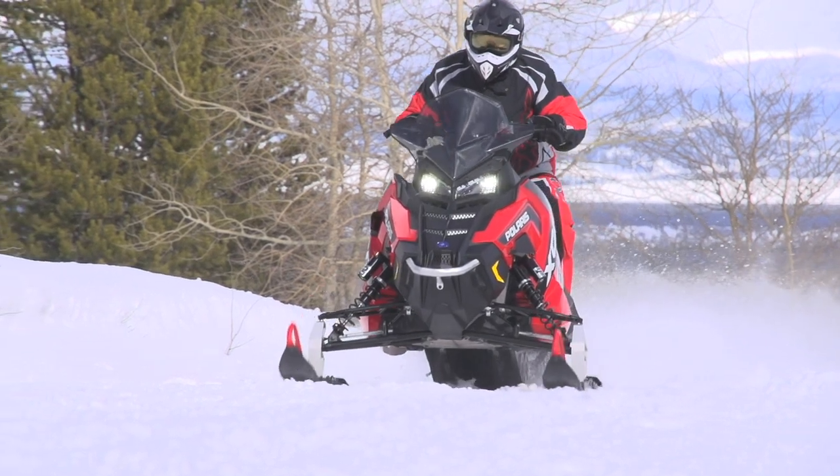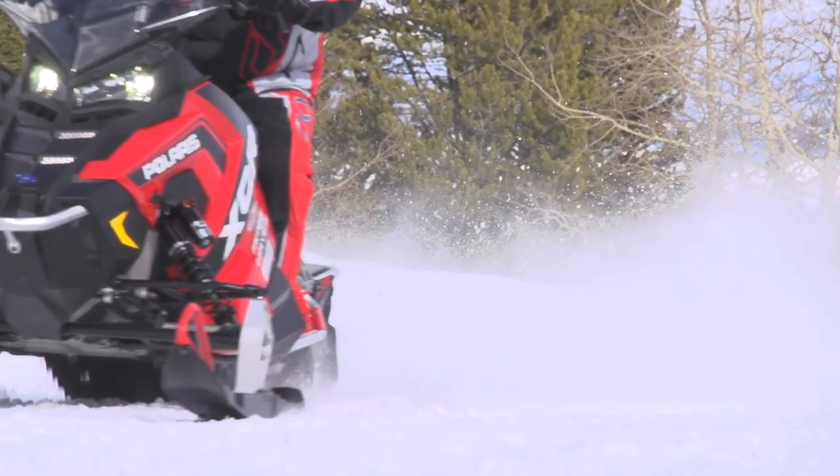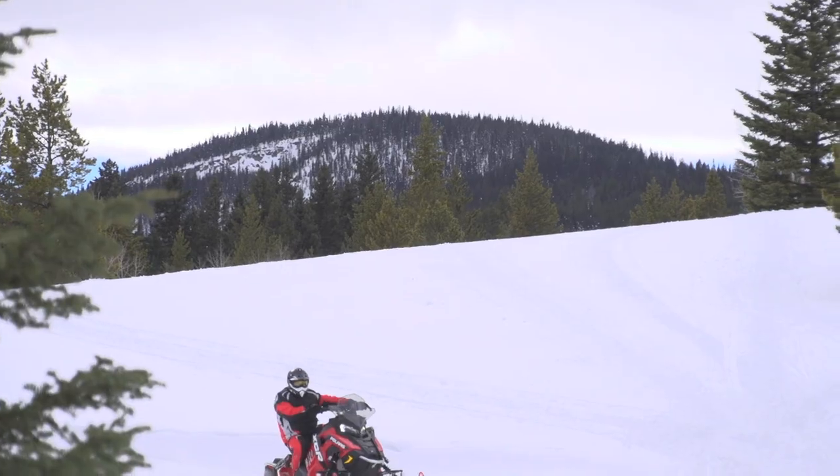To me, this is what most Pro-X buyers should be buying. I'm really happy with the XCR. It's great to see the name back and it's a great package.